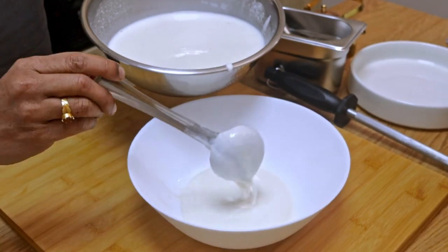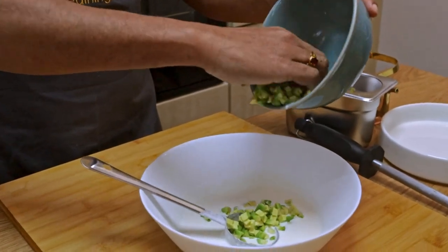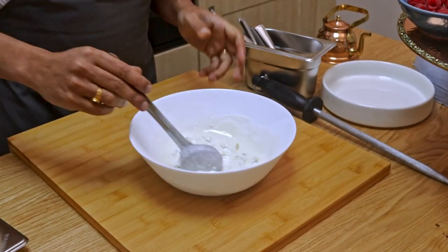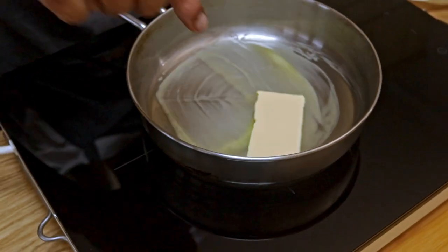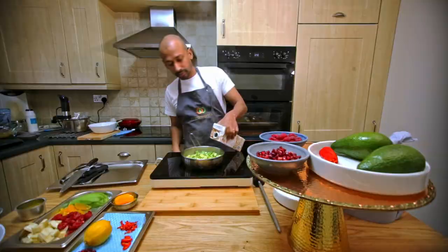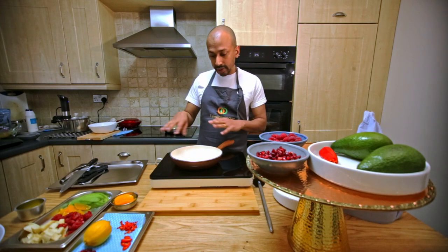I'm using around 150 grams of plant-based vegan butter, melted. I'm adding the chopped avocados and about 30 ml of water. Then into this I'm adding almost one and a half avocados and some almond milk. In a separate pan we're going to glaze the fruit for the garnish — just slightly sweat it and keep it on the side.